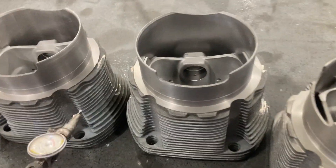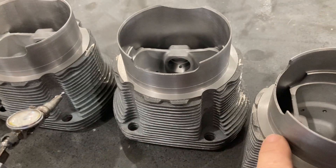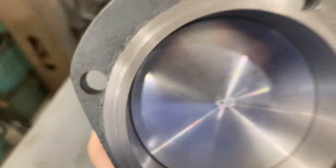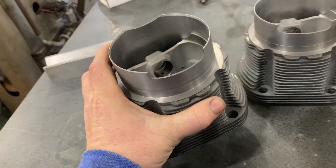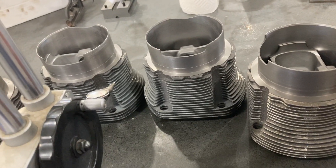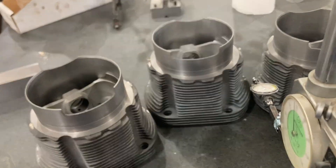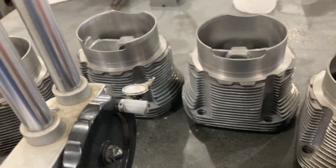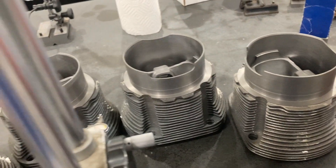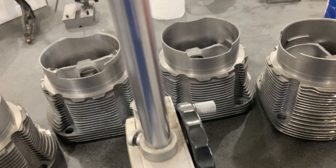So this one is three thousandths shorter, this one is one thousandths shorter. This will become the lowest reference point at zero, and each of the other three is going to have to be lapped in on this sealing surface to bring all heights down to exactly the same. This is the kind of thing you have to check when buying aftermarket parts. If a customer just handed me these and I installed them, the engine wouldn't come out well — it would have a lot of problems. So check your stuff.